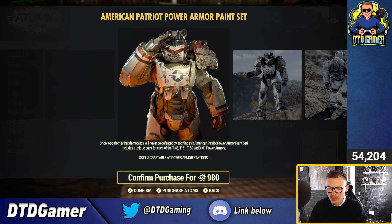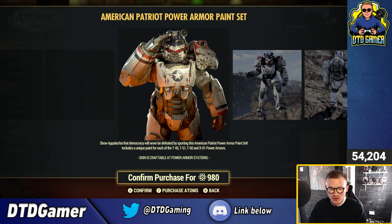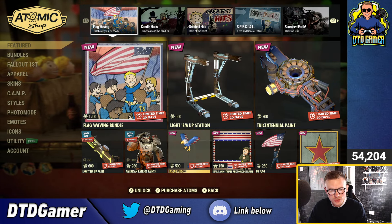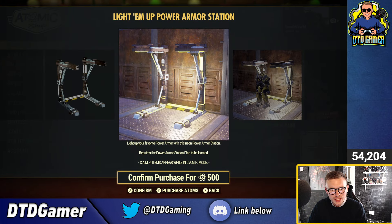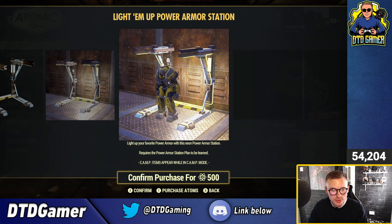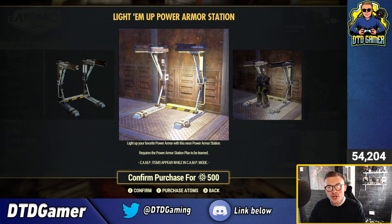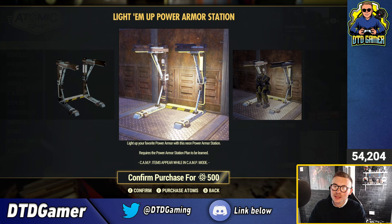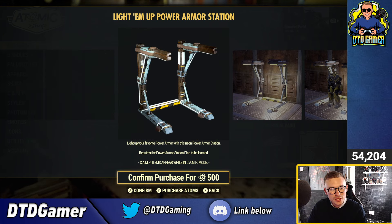You can't use it on the Excavator, Radar, or the Union armor either — though to be fair, it came out before the Union, so you can't really expect it to be on there. The Lighten Up Station itself actually looks pretty cool. It does require the power armor station plan to be learned. I was wondering if it would require power, or if it's like a solar power type thing — but I'm presuming you will need power to light it up, which is kind of funny because the guns light themselves up. So will this light itself up? We'll have to wait and see.